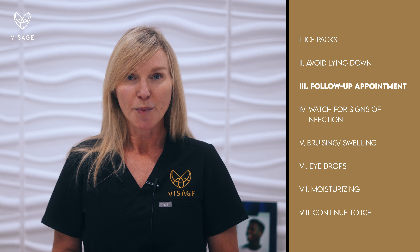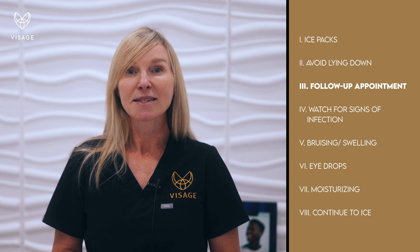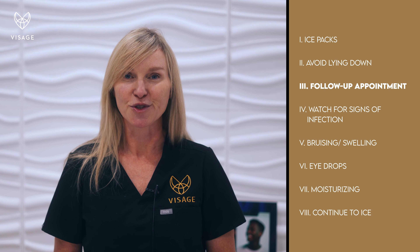You want to have a follow-up appointment at least six or seven days afterwards so you can take out your sutures.